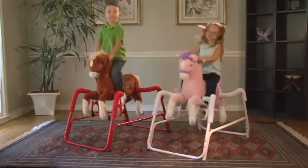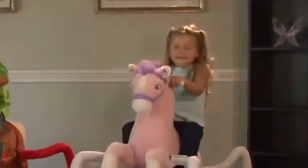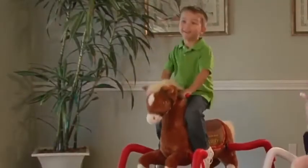I'm a little pony, clippity-clop, clippity-clop, a rockin' rider pony, clippity-clop, clippity-clop.